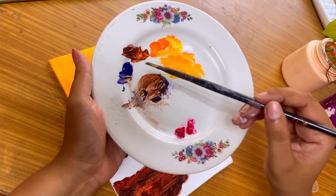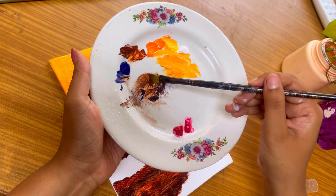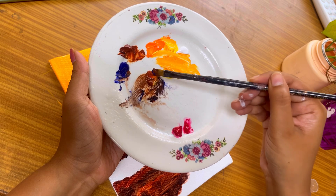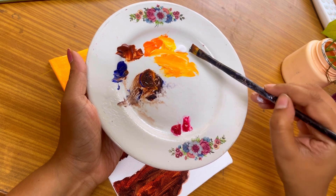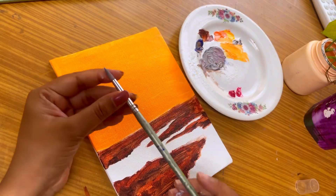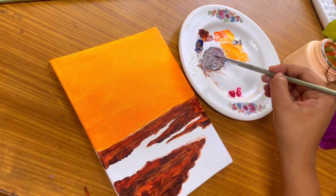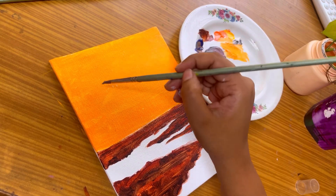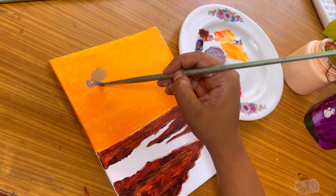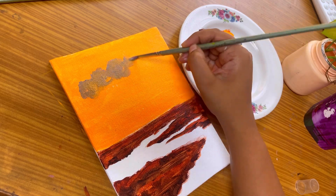After creating a base coat, we can create clouds. For clouds in the sunset, you can choose ultramarine blue, then a little bit of burnt sienna, then a little bit of white, orange, and yellow. You will see how the color of clouds can be achieved. I have a round nylon brush, and I will apply it in a circular motion to draw a cloud pattern.